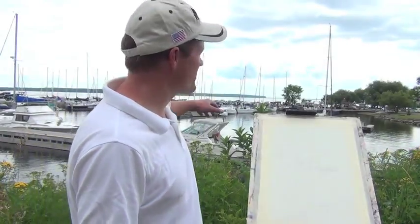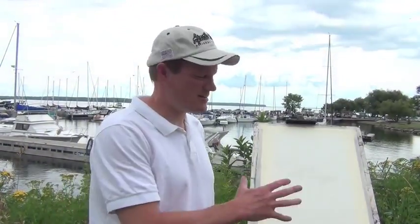Welcome to Bayfield, Wisconsin. Today we have a beautiful day. We're going to take a look at the harbor out here and we're going to do a little painting. I'm going to try and do a watercolor sketch of this area and see what we come up with. Come on along and join me.